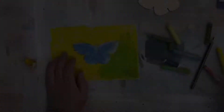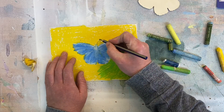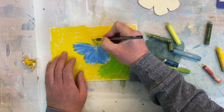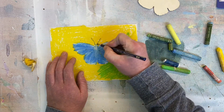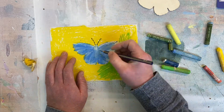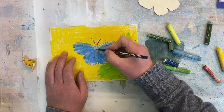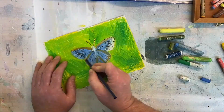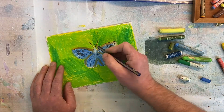Another great thing about using oil pastels is being able to use pencil to draw back in, because it's oil the pencil draws nicely over the top and through the oil pastel, as you can see here. So you can add detail and structure with the pencil as you're going through or at the end.